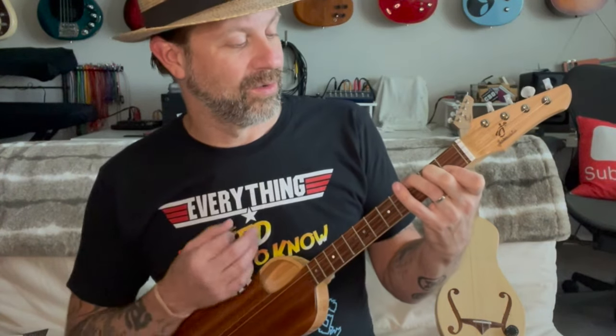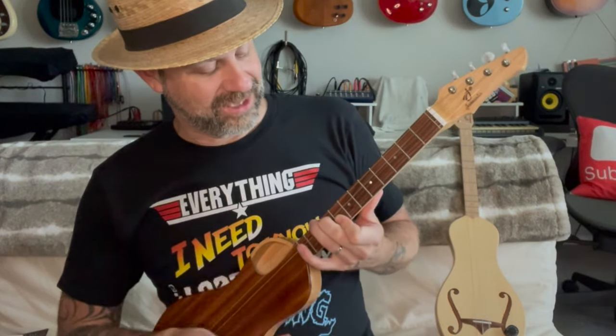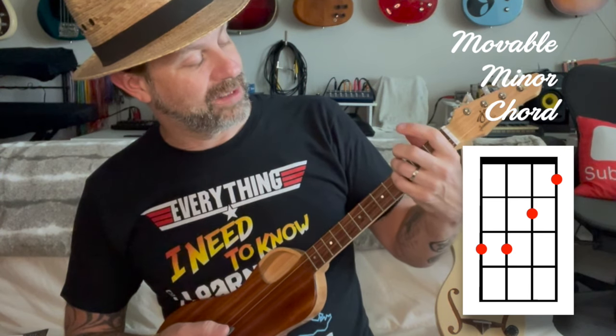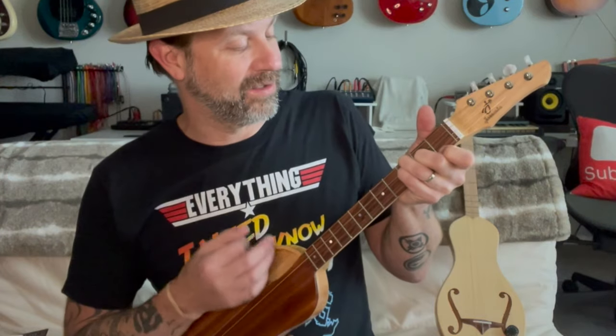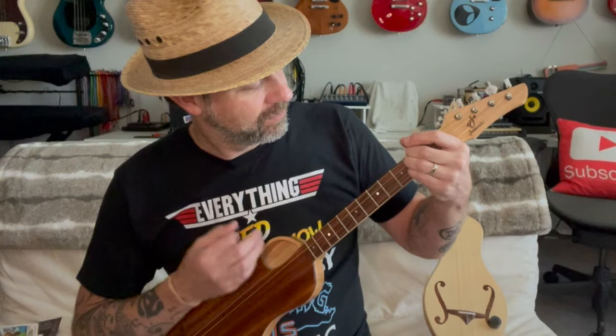...that's a movable chord — so that would be an F, or a G, or a B, or a C. You can move it wherever you want. Those are majors. But you can also do this: ring finger on the third fret of the lowest string, pinky finger on the third fret of the next lowest string, and then second finger and first finger on the two higher strings. This is a movable minor chord — so that's an A-sharp minor, then a B minor, a C minor, a D minor, and so on. Personally, I just really like the way it sounds with open chords.